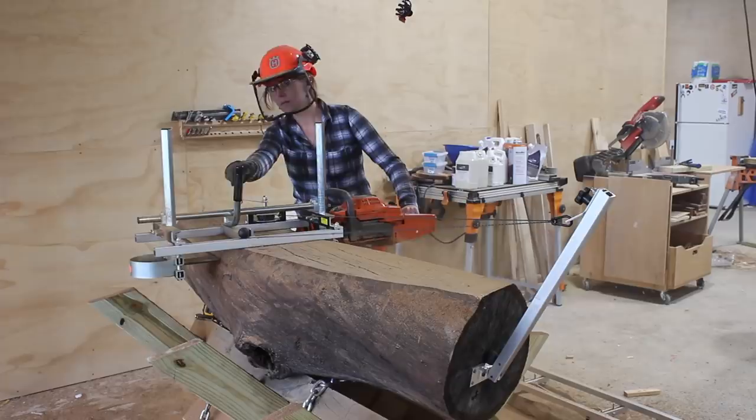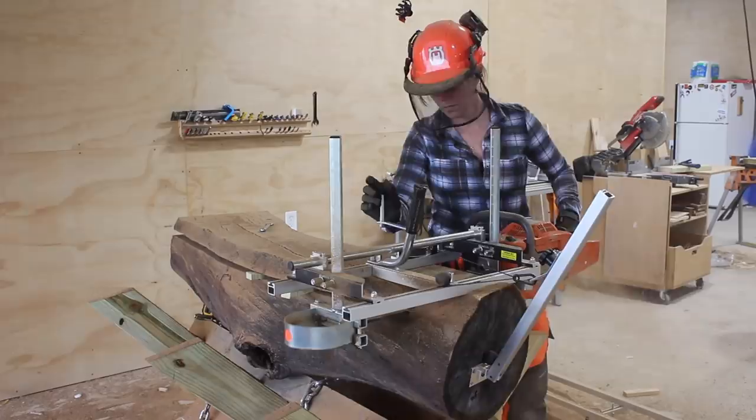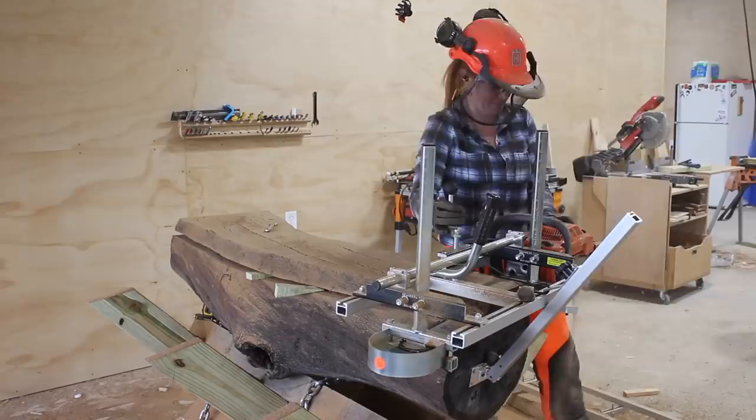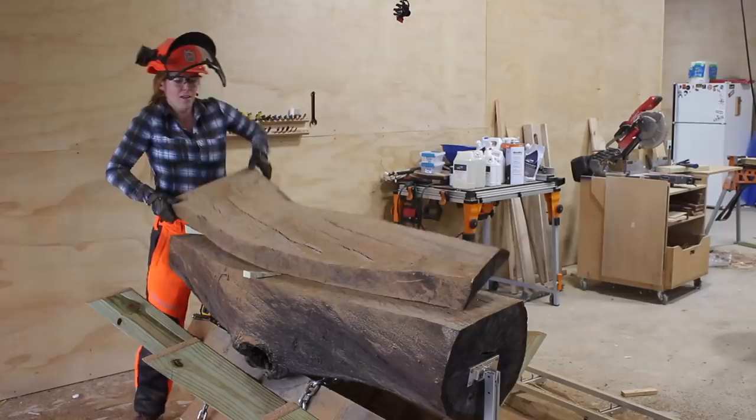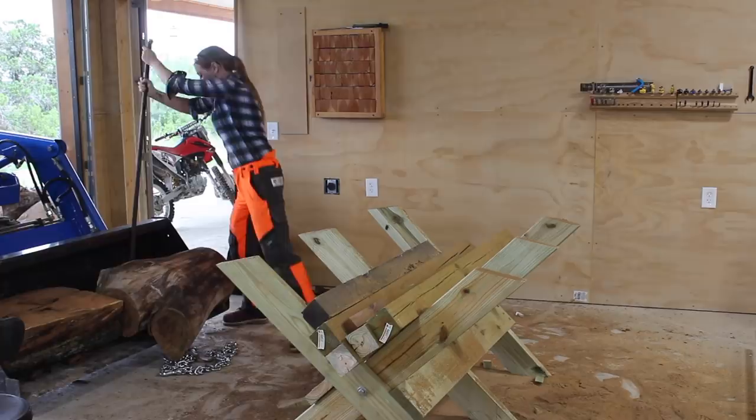Now that the log has a flat reference along the top, I can just set the mill directly on top of that previous cut and start the process over again. The second cut took me just under five minutes. The main components for making that happen are much like any other cutting tool in the shop: having the correct amount of power and a sharp edge. This Husqvarna has no issues chopping through oak, mesquite, or even pecan, which are all pretty hard woods. This work does use up the bar oil, so make sure you're keeping an eye on your tank.